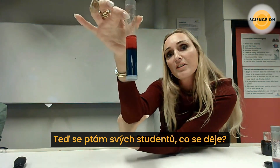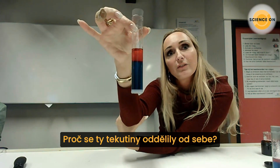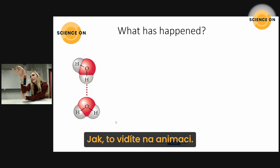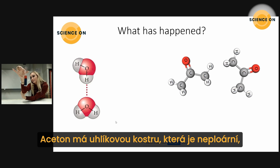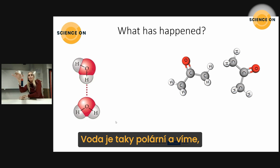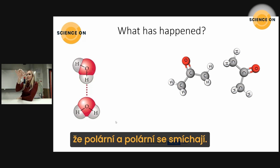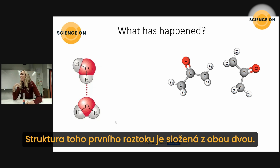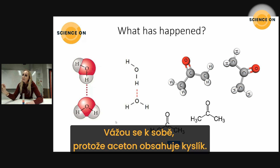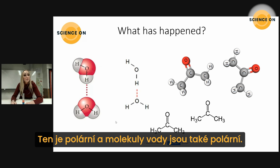Now I will ask my students: what is happening? Why are these two separated? We know that water molecules can bond to each other with hydrogen bonds, as you see in the animation. Acetone has a carbon skeleton — acetone is non-polar overall, but the oxygen atom is polar. Water is also polar, and polar and polar mix well together. You can see the structural formulas of both on screen, and they can form bonds because the oxygen in acetone is polar and water molecules are also polar.